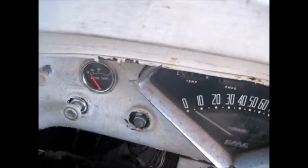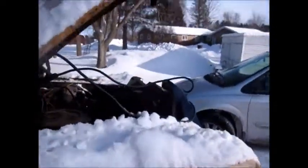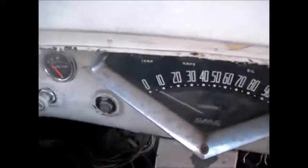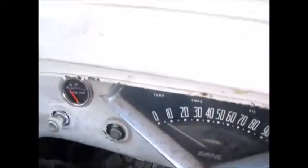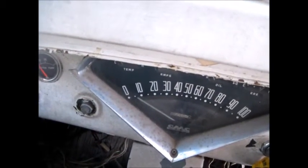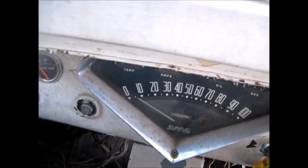Look at that! I didn't think it started that easy. It's a little lean. It hasn't been started in a while. She might be a little low on fuel, too.